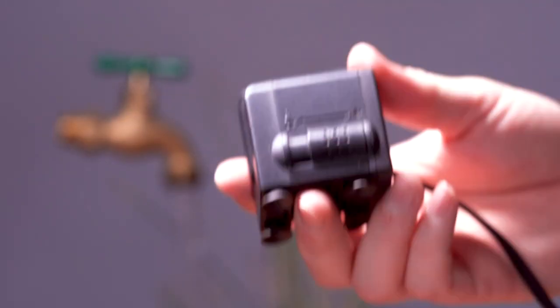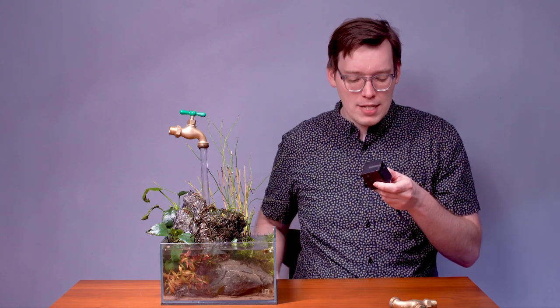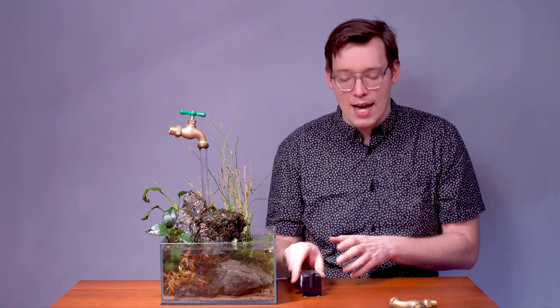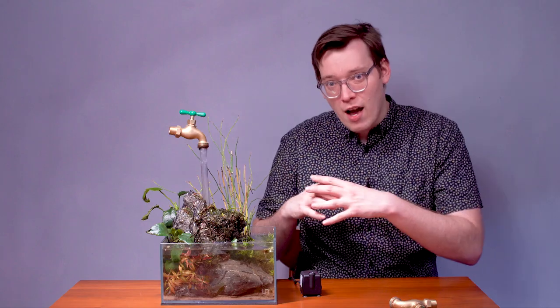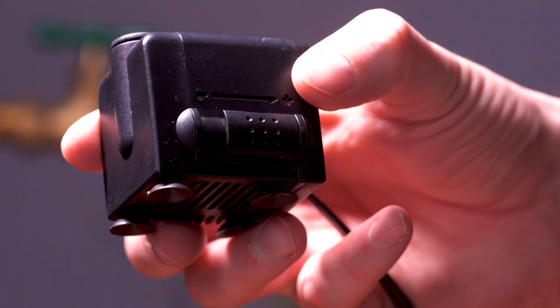Next up, you need a pump. I have this little pump that has an on and off switch. It's a nice little pump that has suction cups, so I can stick it to the bottom of my UNS tank. I've got my substrate there, but underneath this rock I don't have any substrate, which allows me to secure it to the bottom of the tank.